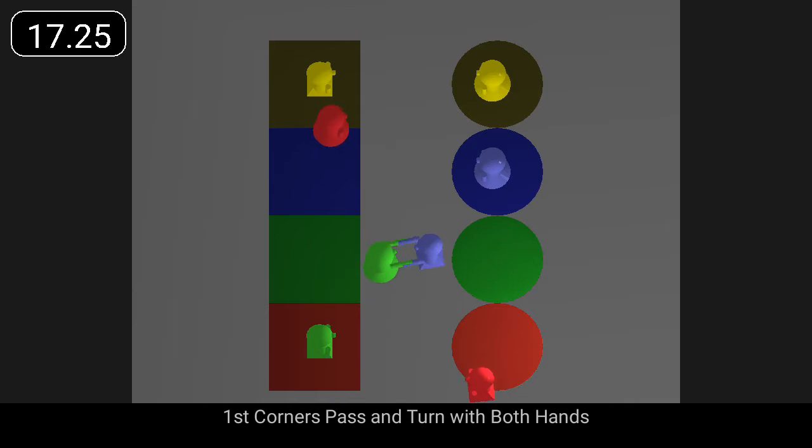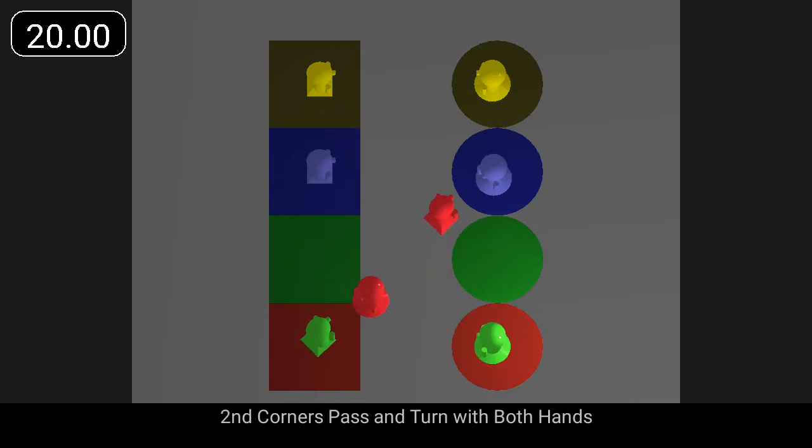First corners pass and turn with both hands. Second corners pass and turn with both hands.